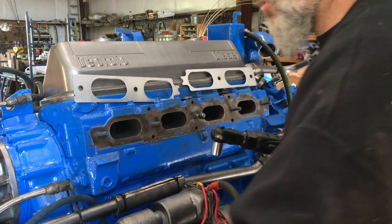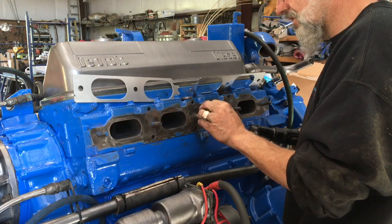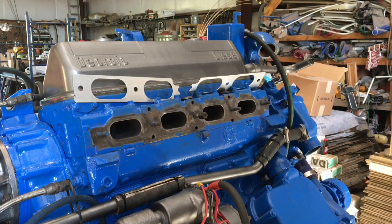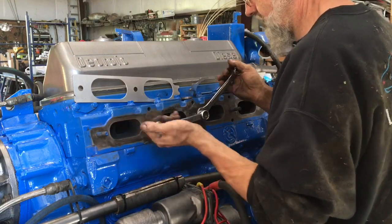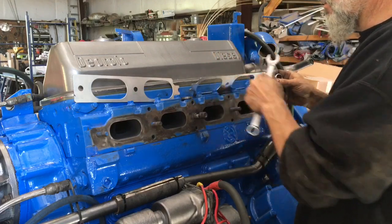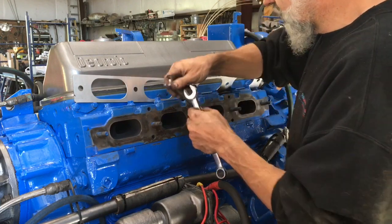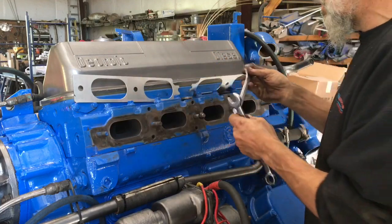I brought it in. Now I'm going to use a second nut on top of this one to lock the stud in. Using two 11/16 wrenches — the size of the nut you're working with — we'll first lock the two nuts together. Once they're locked together, now we can drive that stud in a little further to the point where we can remove the nuts. The stud stays in the head.